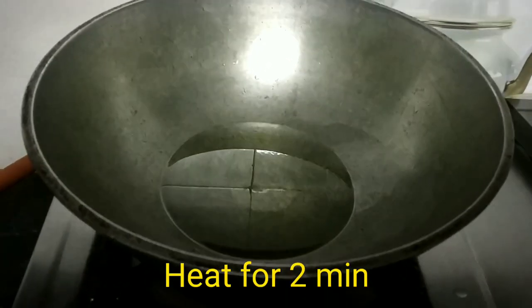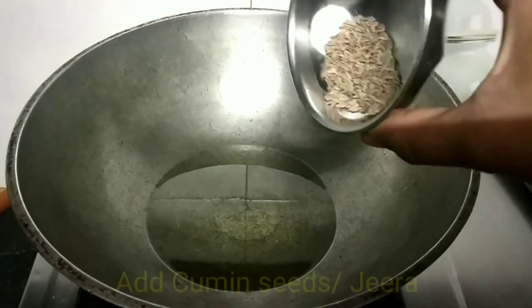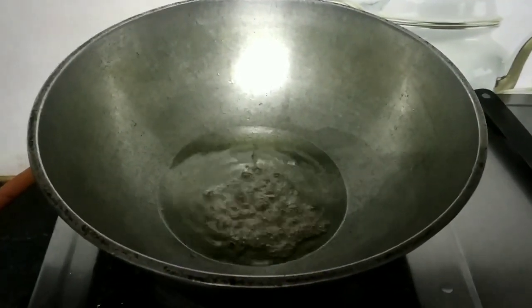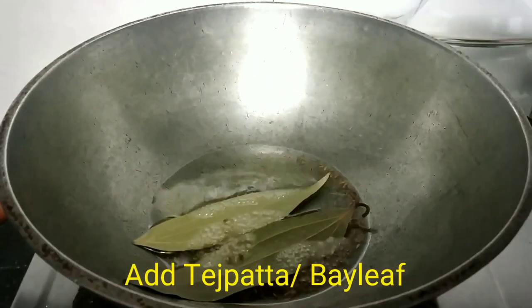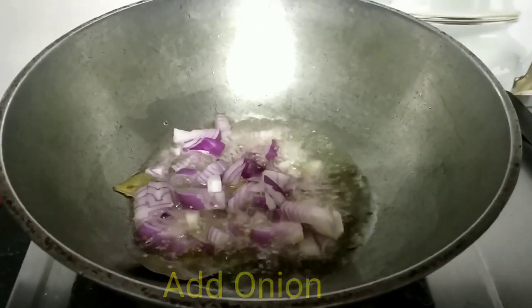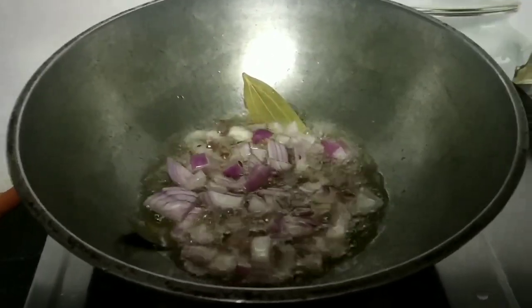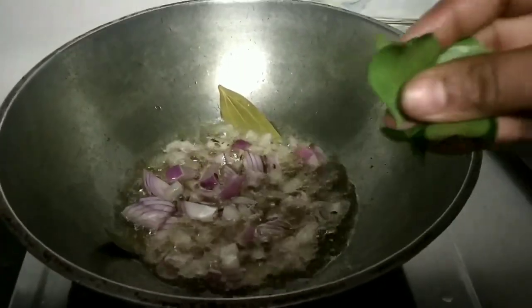We will heat the cooking oil for 2 minutes until it is soft. Now we add 1 tablespoon and fry it for 2–3 minutes.